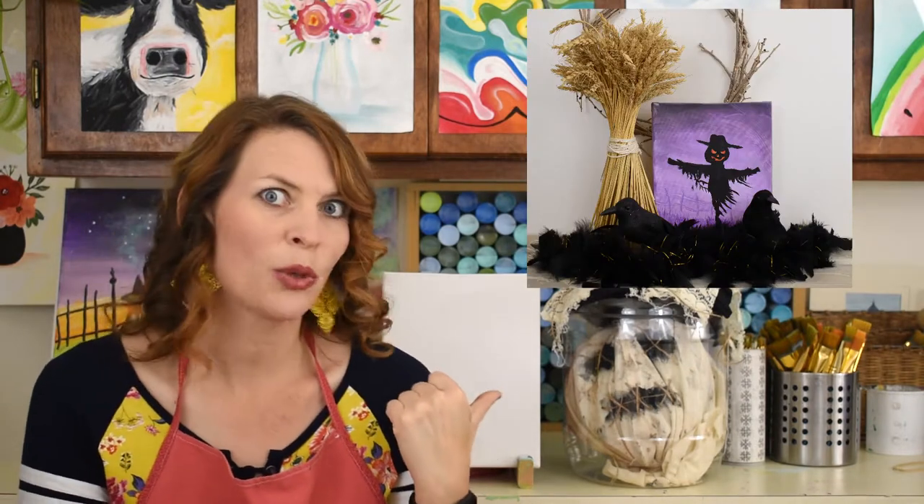Hey guys, welcome to Splat and Chat! We are going to paint something fun and Halloween-ish again. I have a little clue of what we're painting - I was going to make you guess, but I just showed you the picture. We're painting a scarecrow today! Do you like this scarecrow? He's creepy, right? He's gonna sit here and watch us paint today. I hope I don't creep anybody out too bad.